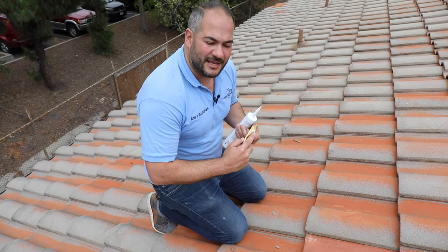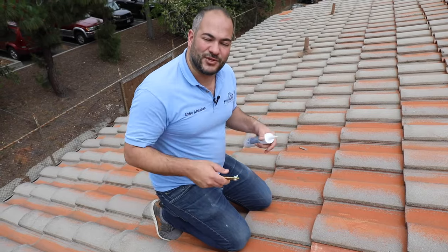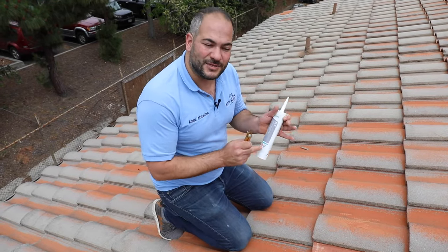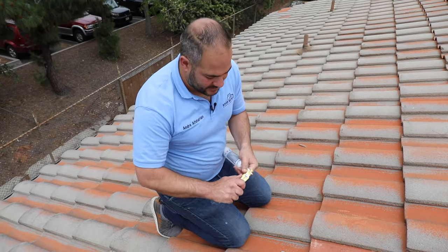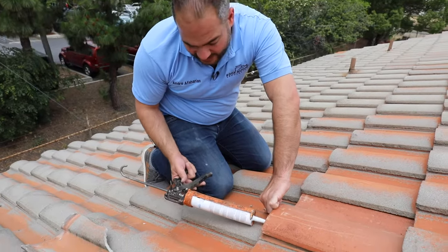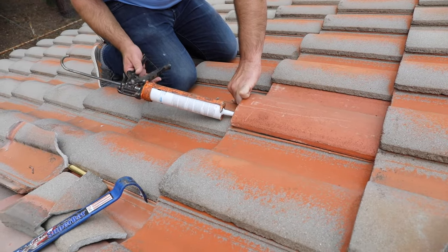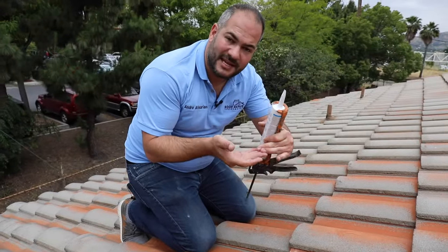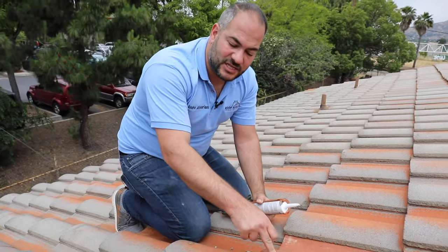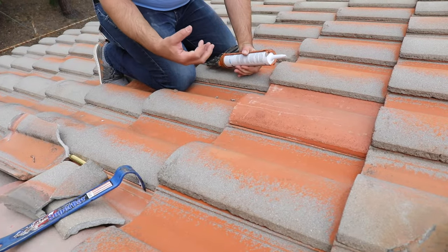Everyone has their caulking of choice and we'll be creating another video — you can see the link in the future on the best caulking to use. For right now we recommend using M1 or a caulking of your choice. You want to gently lift up the tile and put a generous dab of adhesive right underneath the overlap, where two tiles sit on top of each other, so this tile is essentially going to be glued to another tile and stop it from sliding down.